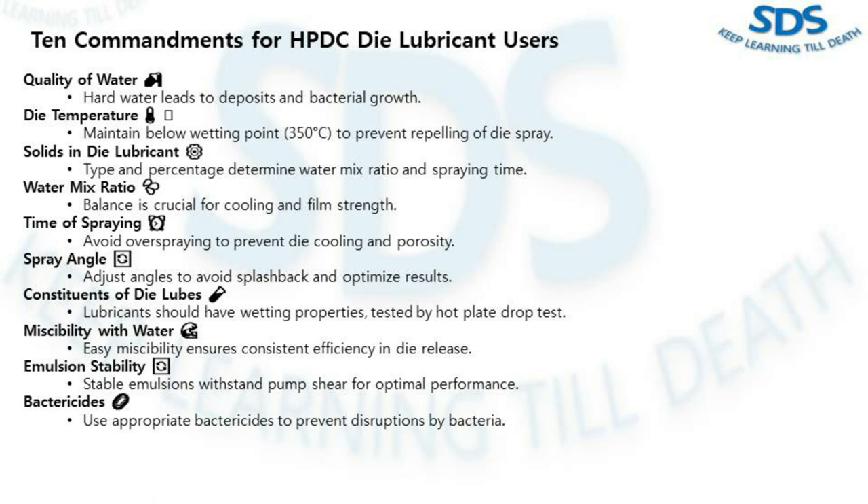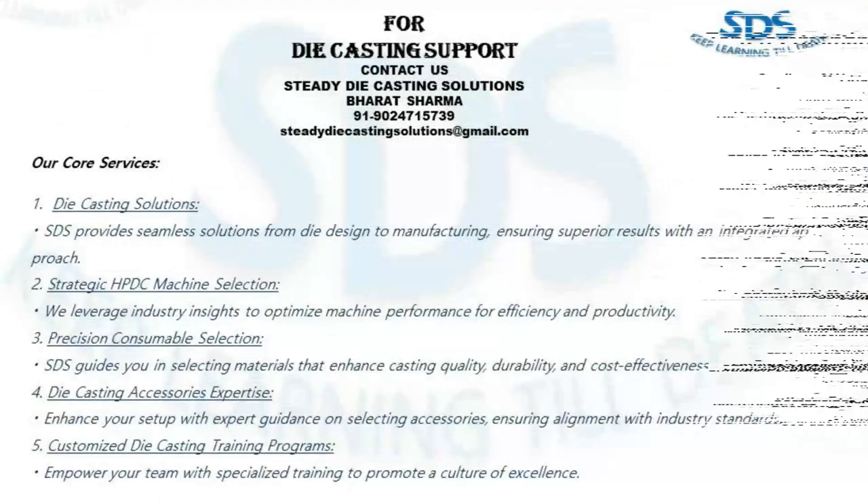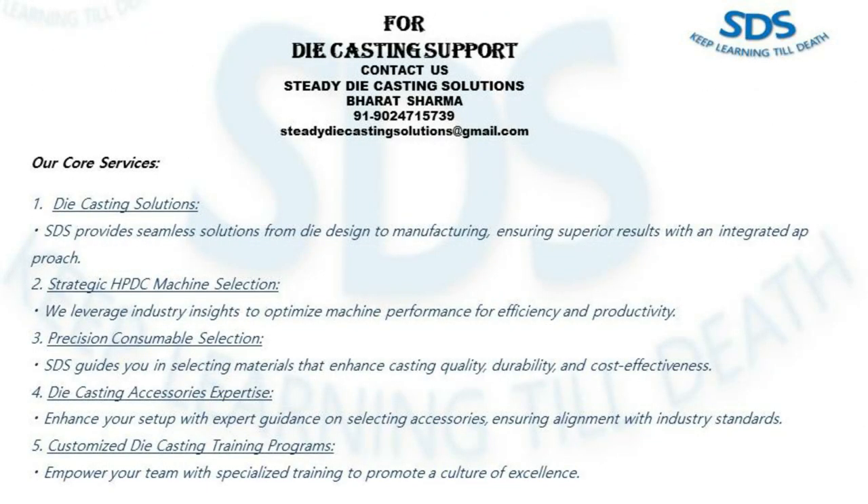Understanding the nuances of die lubrication is crucial for achieving optimal results in the die casting process. These commandments and golden rules are your guide to achieving optimal results in high-pressure die casting. Feel free to share your experience in the comments, and we'll try to cover your questions in the next video. Thank you very much — keep learning!